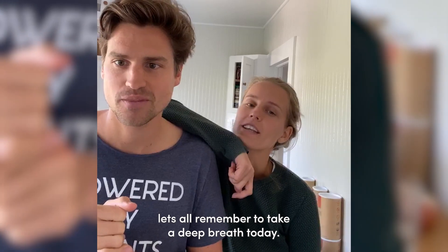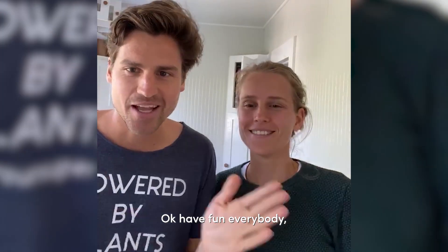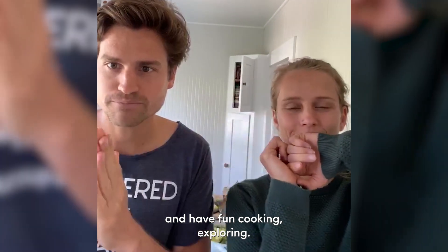Let's all remember to take a deep breath today. Have fun everybody, have fun cooking and exploring. Bye bye.